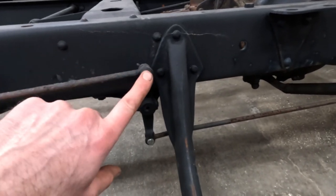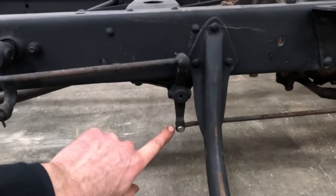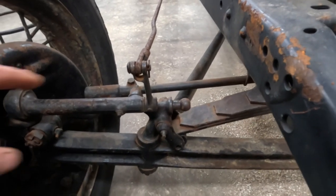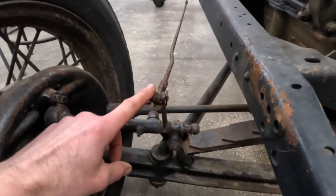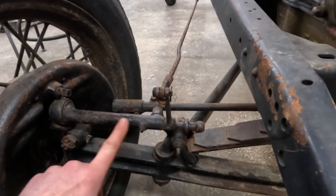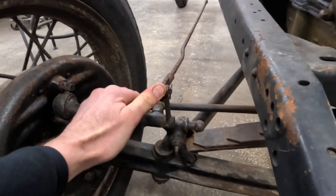When you step on the brake and it rotates the shaft, it's going to pull on this rear rod and pull on this front rod in this direction. This is that brake rod that came off the center service shaft — it ties into this arm on the actuator. So as you push on the pedal it pulls on that rod which pulls this back.